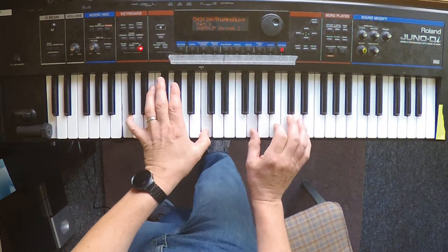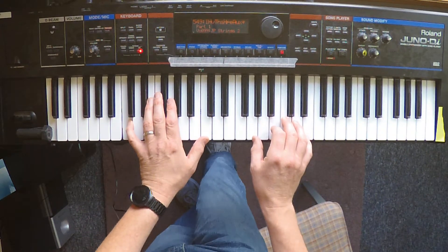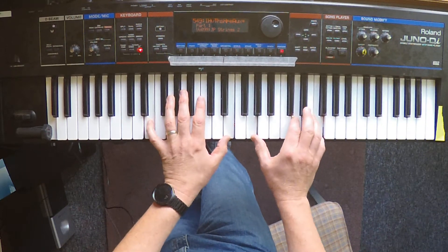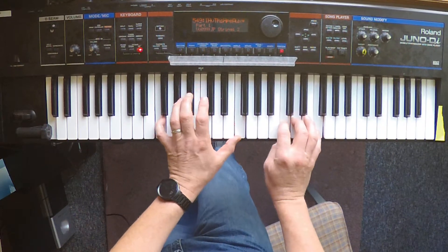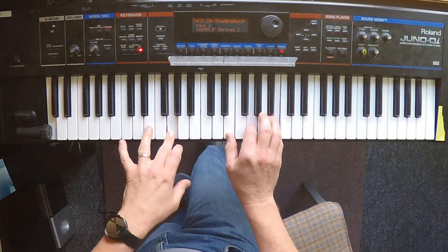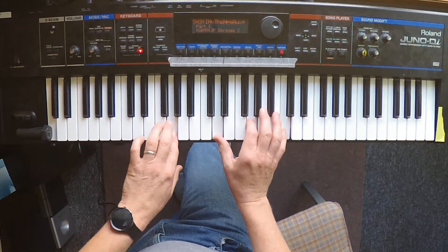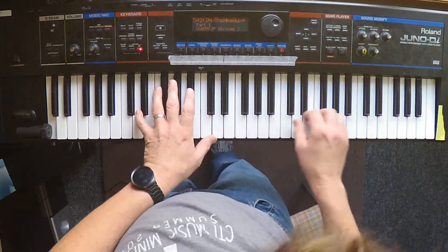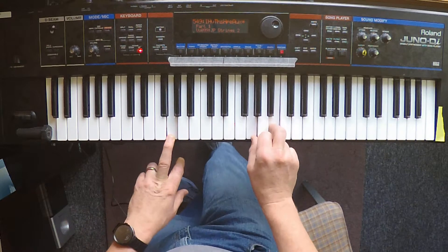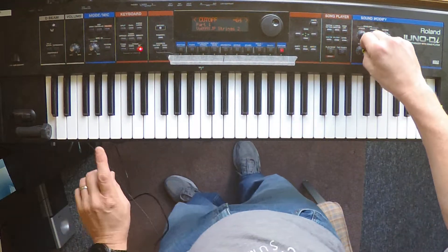This chorus is doubled. When we get to the bridge, we're just going to continue with this but probably thicken things up a little bit. We'll continue the bridge that way. At the end of the bridge, we're going to let our foot off and turn the cutoff knob down to thin that down to one note.